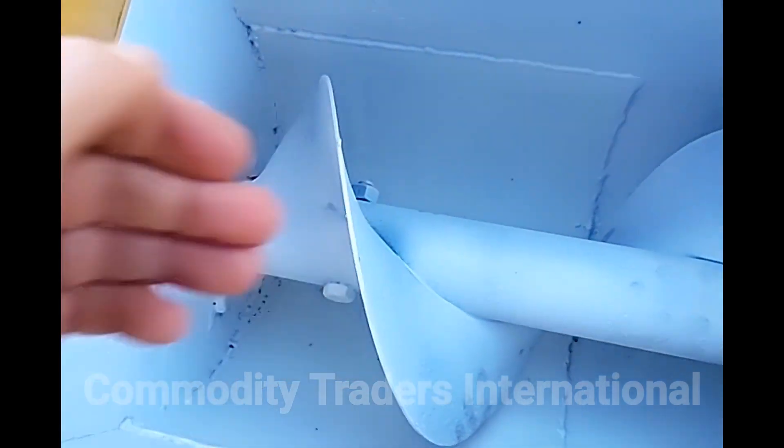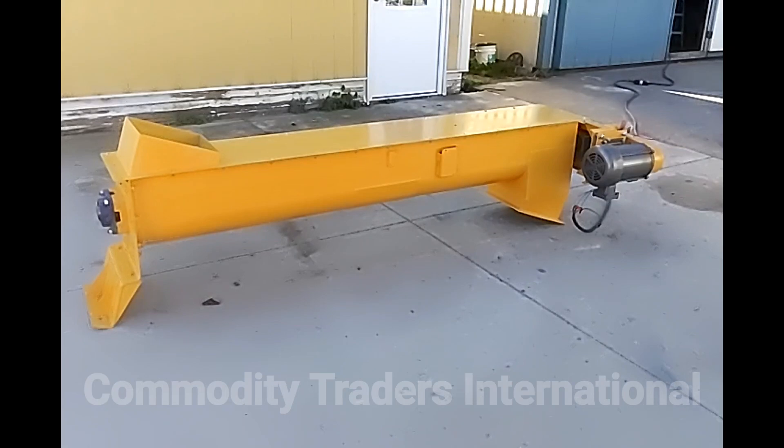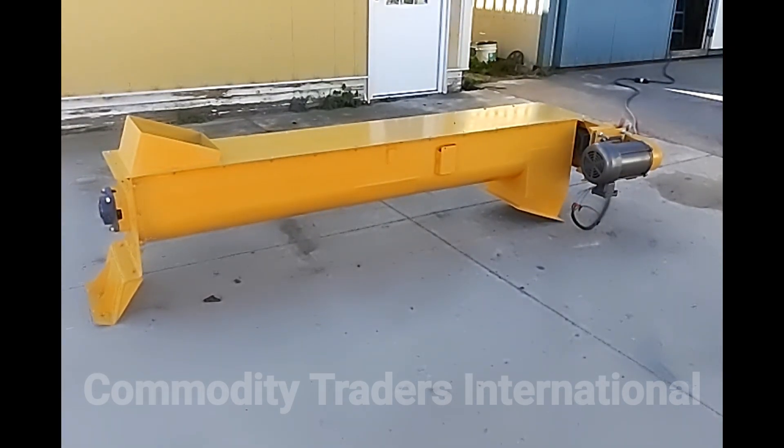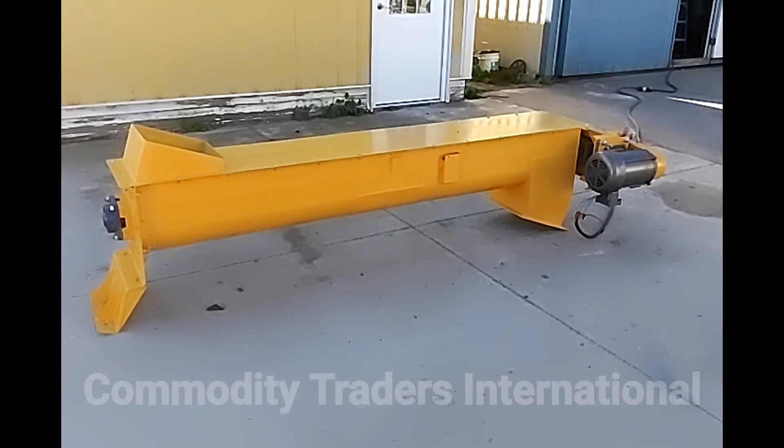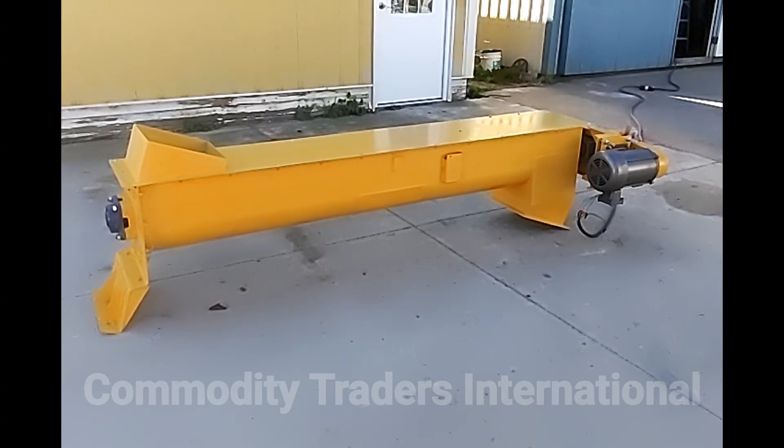The edge of the auger is not sharp. This unit is ready to go to work. This unit and many more like it are available through us here at Commodity Traders International. We pride ourselves in our work. This unit is ready to go to work and run for a long time.